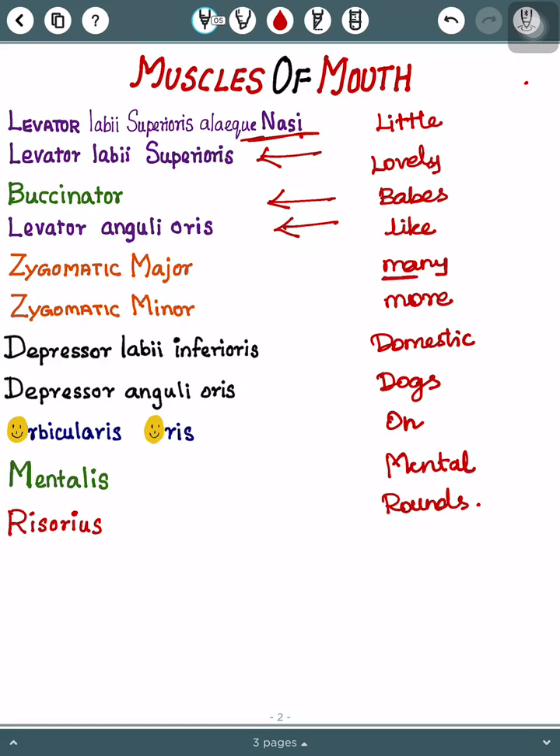Here, 'Many' stands for Zygomaticus major, and 'More' stands for Zygomaticus minor. Then 'Domestic' stands for Depressor labii inferioris. And 'Dog' stands for Depressor anguli oris.